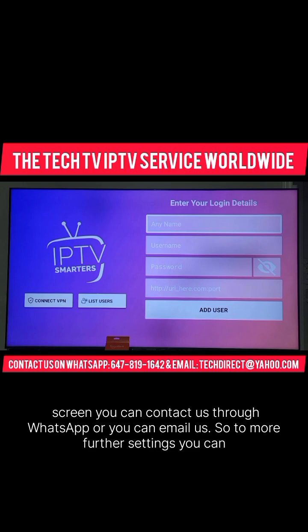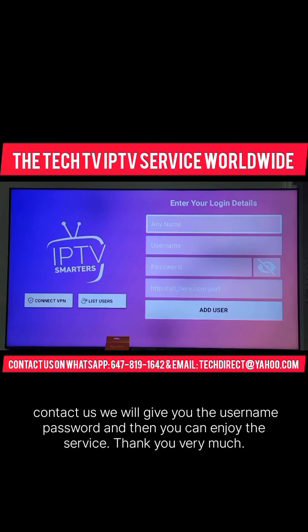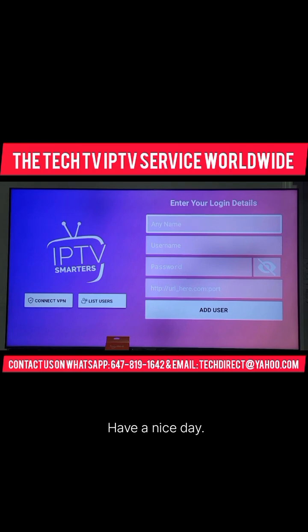For more further settings, you can contact us. We will give you the username and password, and then you can enjoy the service. Thank you very much. Have a nice day.